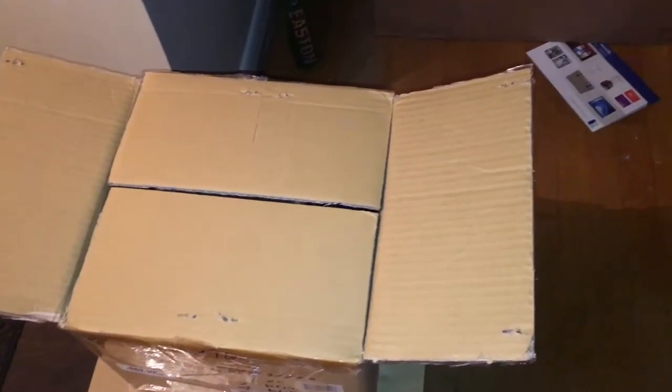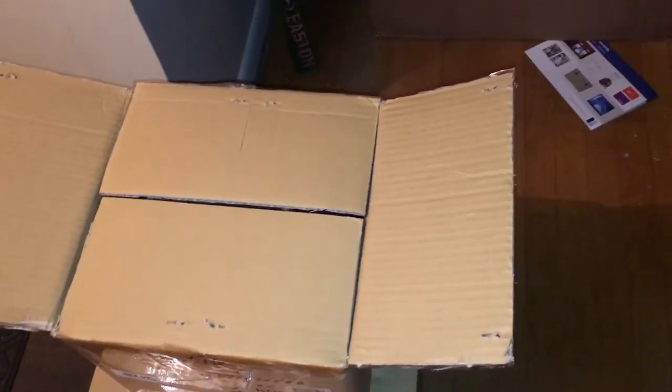Alright, hello everyone. This is an unboxing video of some DD Drum Black Reflex Series drum toms. I got a whole kit which I'm not going to show you yet, but we have toms we're going to open. I've already opened one, so this next one is quick. Let's get a look at the hardware and the drum.